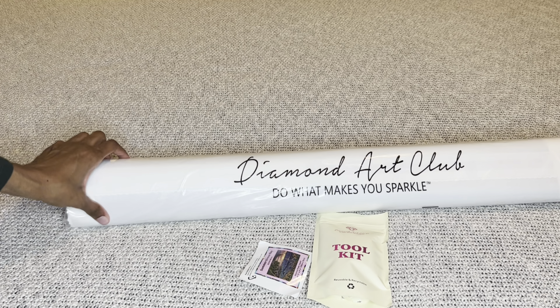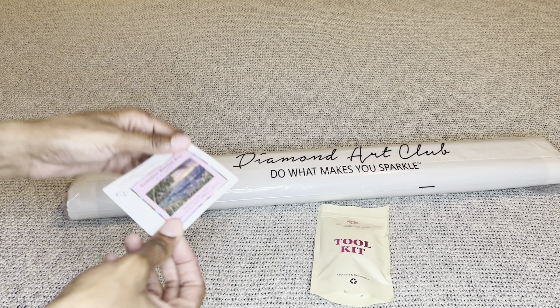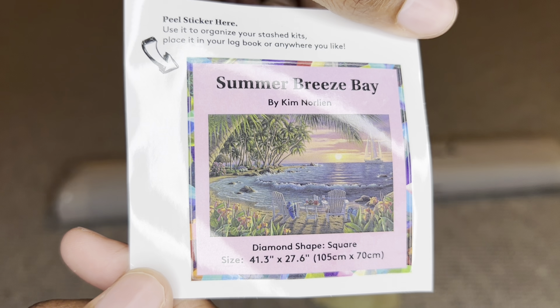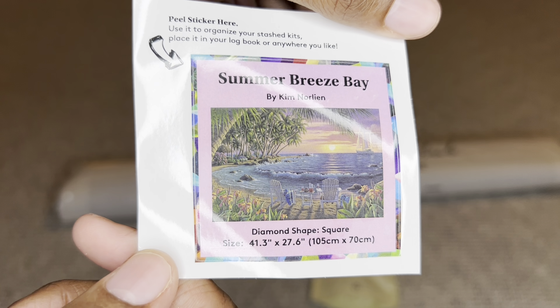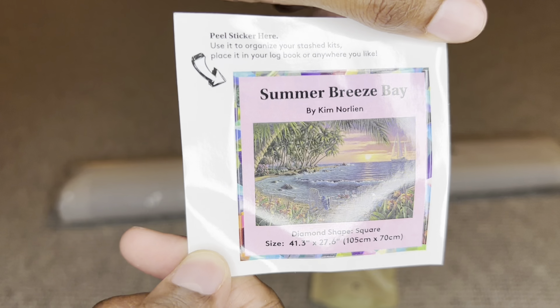Your canvas will come inside a dust bag that says 'Diamond Art Club — Do What Makes You Sparkle.' You will get a smaller sticker that you can place on the outside of your box for storage, in a log book, make a cover minder out of it, put it on your crafting table — whatever you like. I love these stickers.